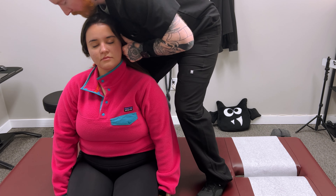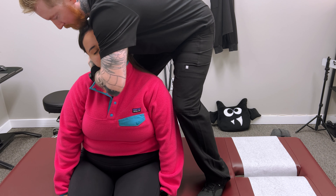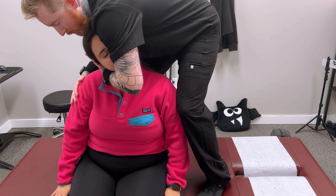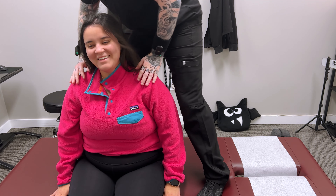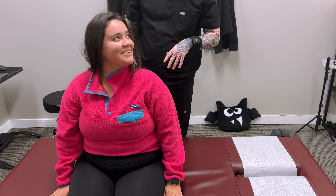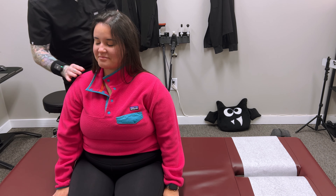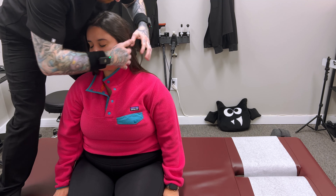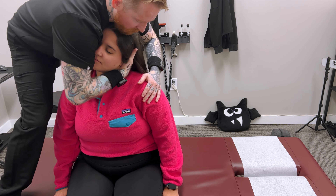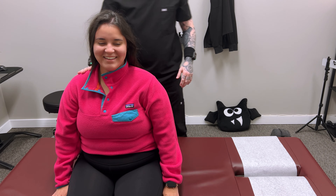I'm going to hop up on the table with you. We're working right here where C1 and your skull come together — the very upper part of your neck. I'm going to put your head here, turn you a little, and tilt you. Relax your whole shoulder. How do you feel? Good — a little crazy, huh? Are you ready for the other side? This side's going to be just a little lower.